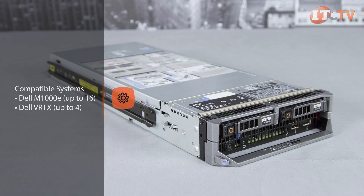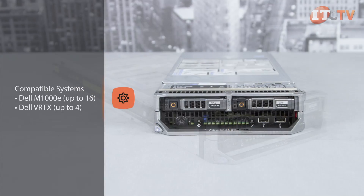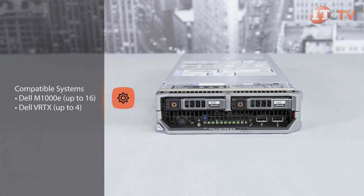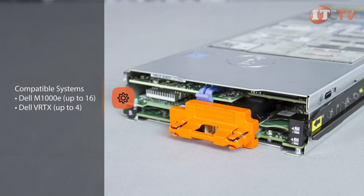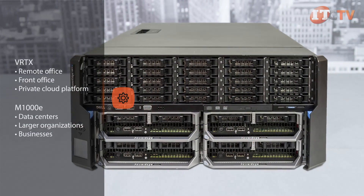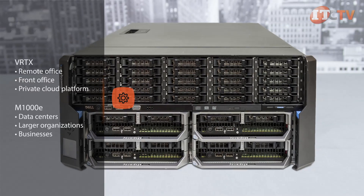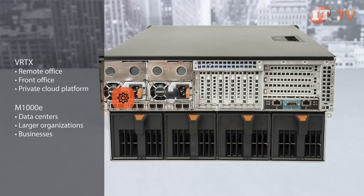The M630 is a half-height server blade designed for the Dell M1000E blade enclosure and Dell's VRTX shared infrastructure platform, which has its own management controller. Up to 16 M630 blades can be installed in the M1000E enclosure or four blades in Dell's VRTX. The VRTX offers storage and networking in a much smaller form factor and is suitable for a remote or front office deployment or as a private cloud platform.